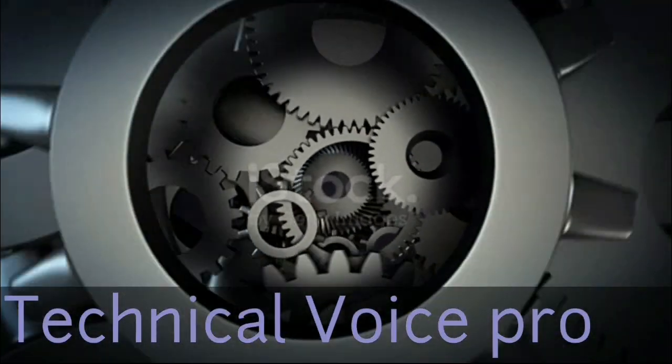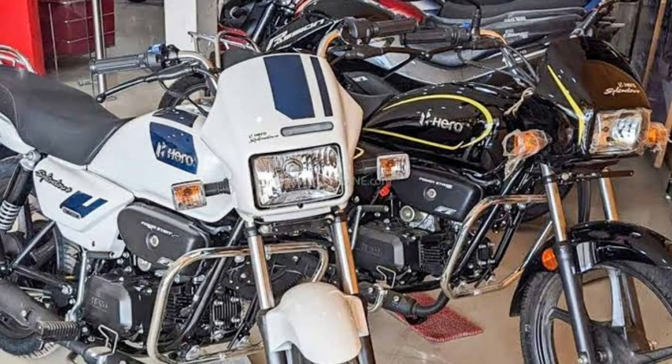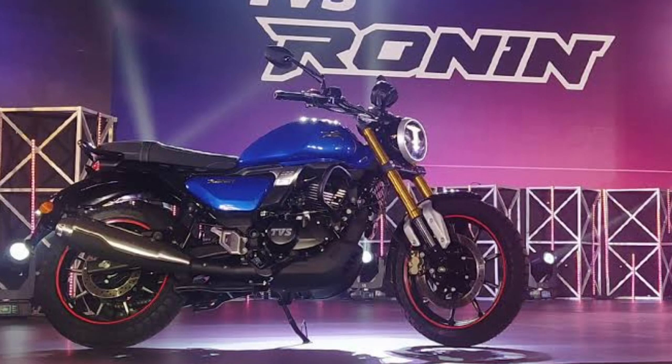Hello friends, welcome to my channel Technical Voice Pro. Today we will see how to set your carburetor so your vehicle gets better performance and mileage.